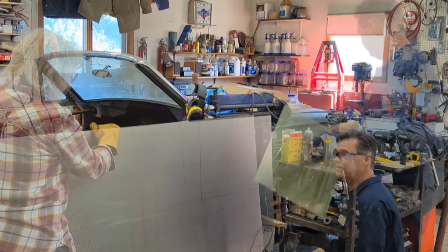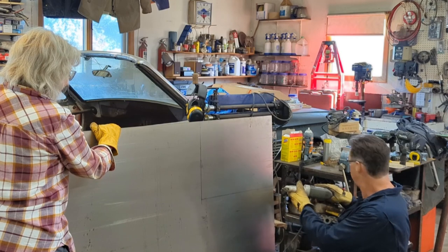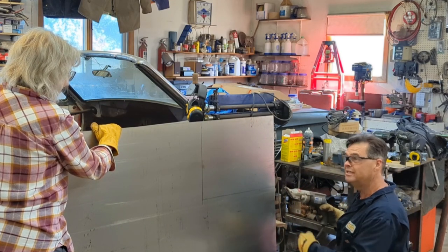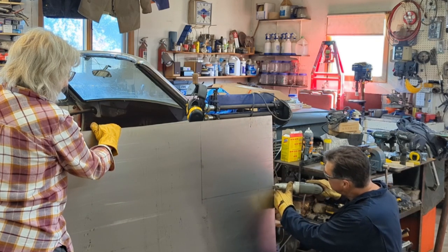I've got Beverly holding the sheet of steel, got my knee on it down here. The vise is hitting me in the arm. I've got some glasses on — mainly because I can't see, but safety glasses, the magnified ones. Alright, let's go.